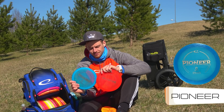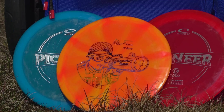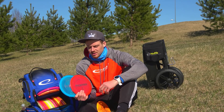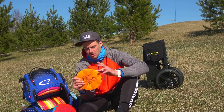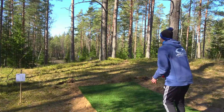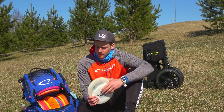Next up we got the Pioneer. I carry two regular stock runs — the blue one is more beaten in. I throw the Pioneers mostly for sidearm, rarely for backhand. This more beaten-in one is the straighter one, while the other is more overstable — they complement each other perfectly. The most overstable one I can use for flex shots and also for controlled backhand hyzers.